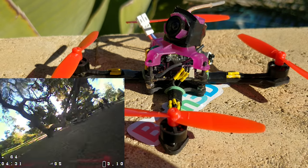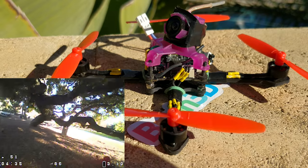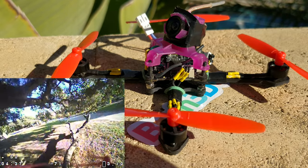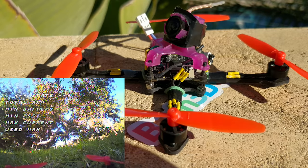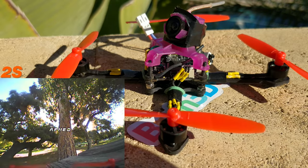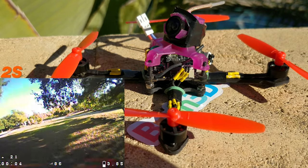This is using the Beta FPV 12,000 kV motors, which are really phenomenal on 1S and extremely fast on 2S. I'm going to post more video later, but it's really, really extremely fast on 2S. I don't recommend that much kV on 2S with these props — it's just too much speed. The camera has such a wide field of view that everything is warped and you can't see anything coming up in front of you because things are rushing up so quickly.